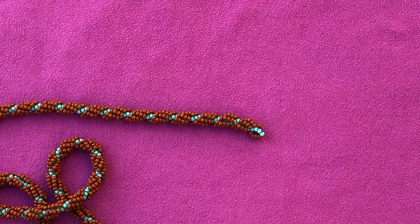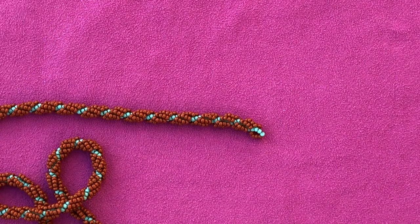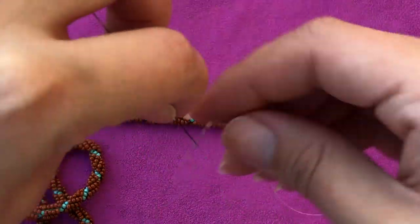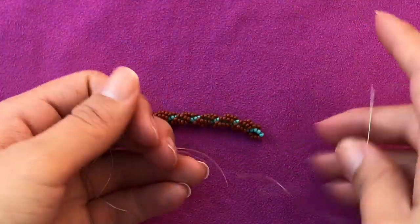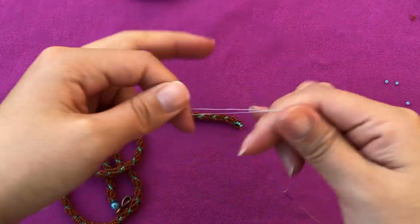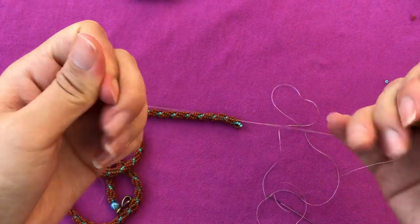I'm gonna thread my needle with new thread. Before I add it, I want to make sure I stretch my Nymo first, to remove that curl.